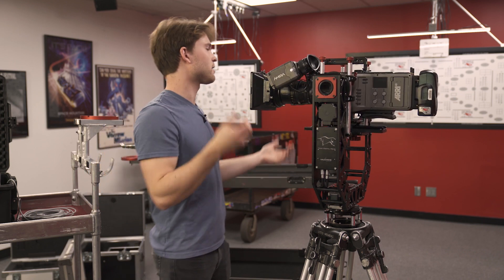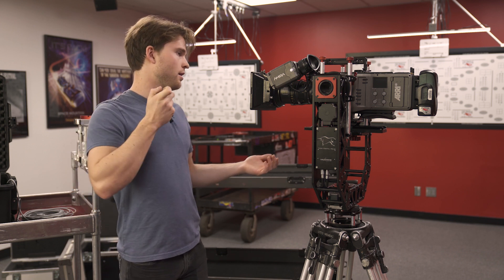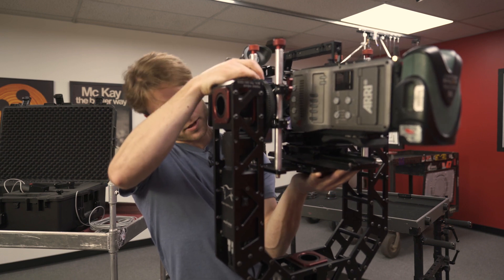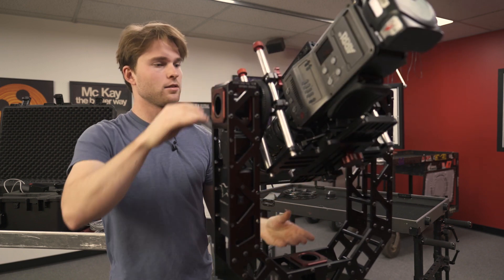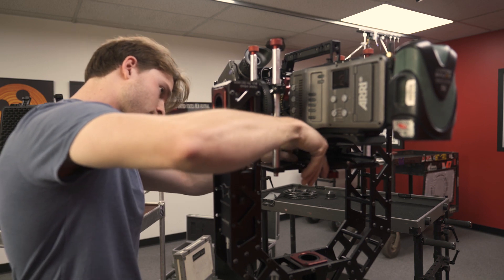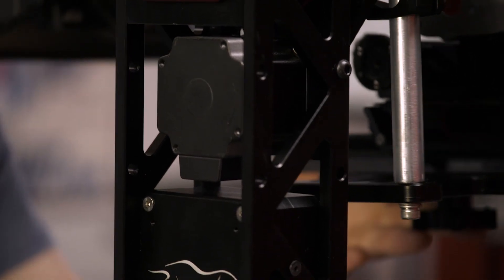It's got four knobs — once you're ready to shoot you want to tighten them all down. They've done a really good job making it so that when you're balancing, even if you only tighten down one of them it will stay in place. So coming into balance, you just undo your knob and push up until it's good. Then to test it — tilt — and it's staying exactly where it needs to be. Looks like it might be a little back-heavy, so I just slide this forward on my dovetail the slightest bit. Now it's perfect.